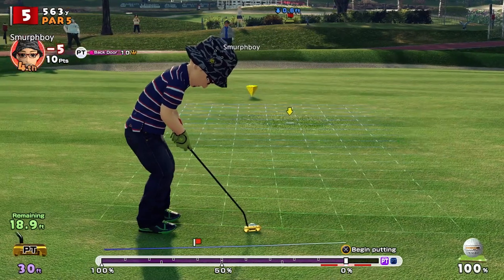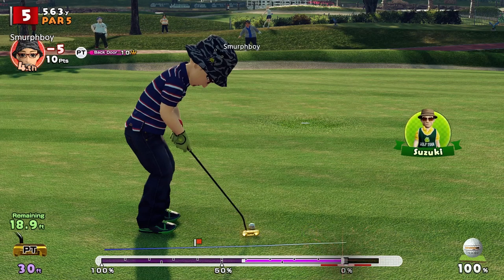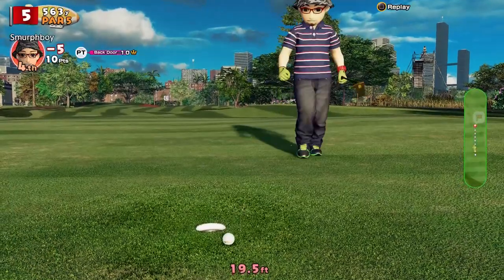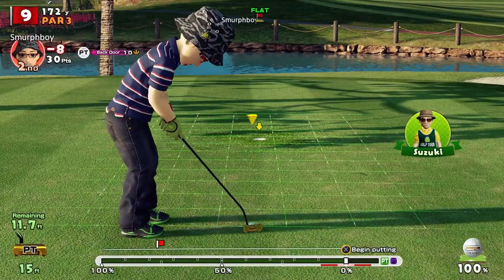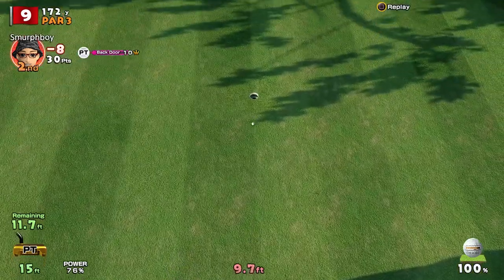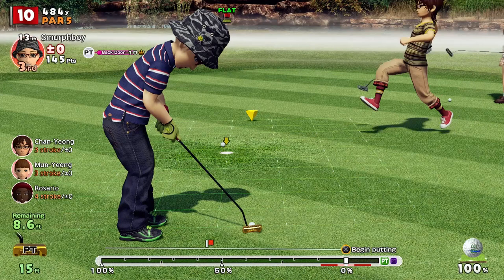Tip number 10: Leave yourself easier putts. Sounds obvious, but I'm serious. A 10-foot putt is much easier to sink than a 20-foot putt. So think about your approach to the green and try to get as close as possible to the pin. Use backspin if you're using a longer club to shorten the roll, or use super backspin if you need to hold the putt up close to the front edge. However you do it, try and get as close as you can — it's easier to sink those shorter putts.